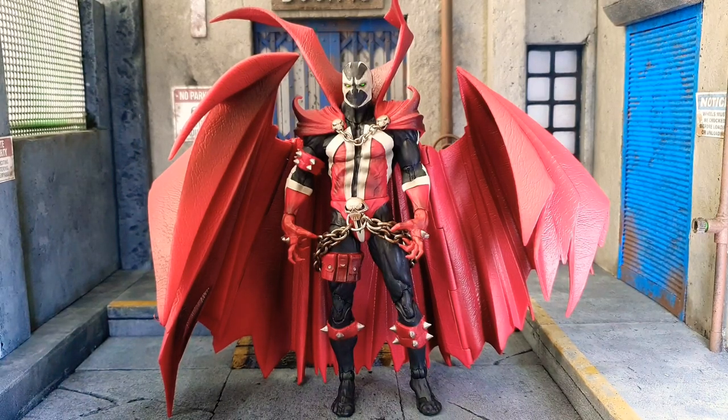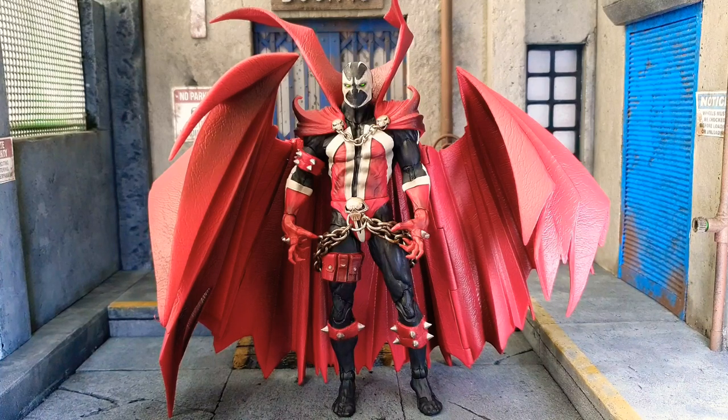Hi everyone, welcome to Zero Mugging Collectibles. As always, this is your friendly neighbor collector yourself. Today we're going to talk about the Kickstarter Spawn, because I've had a lot of requests to do this.